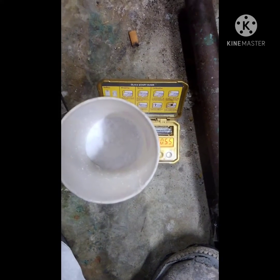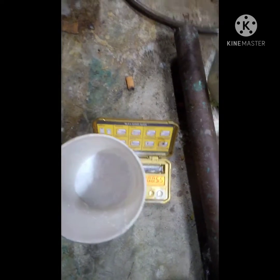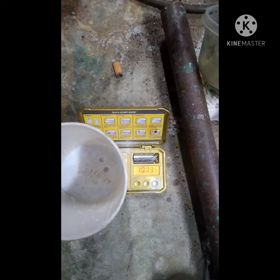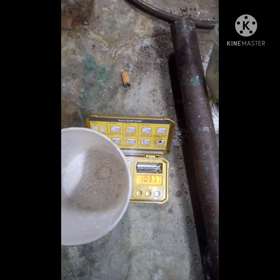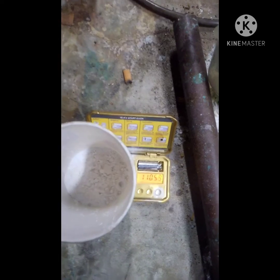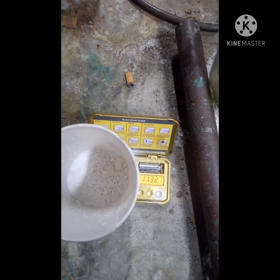We're going to blend it up to a powder and then add some gypsum to it. Alright, so I've got 100 grams in here of powderized silica gel, and now I'm going to add 10 to 15 percent gypsum.